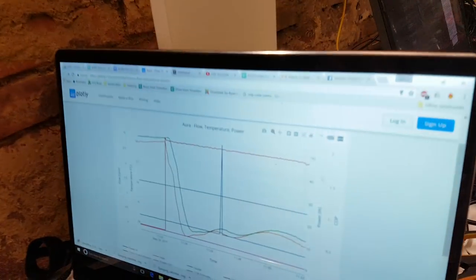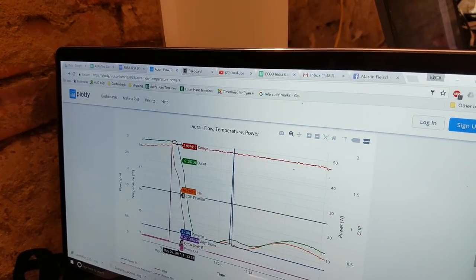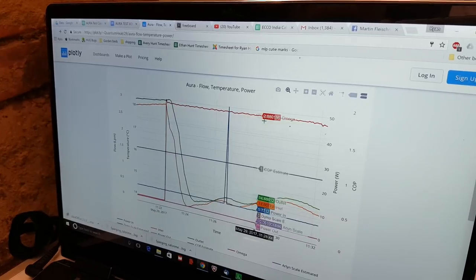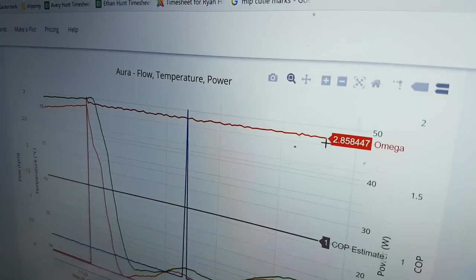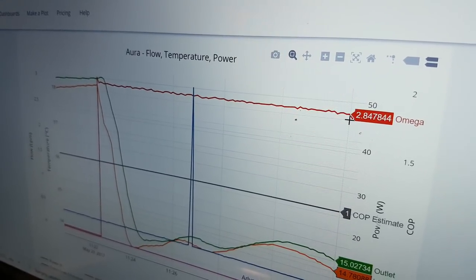So where's that on the graph here? It's this line up here on the top. Oh, that's nice and steady, isn't it? Instead of looking like a strange periodic thing, it looks flat with just a little bit of noise. Lovely.